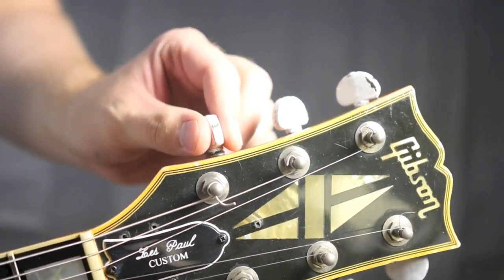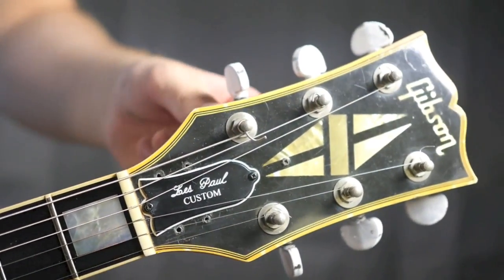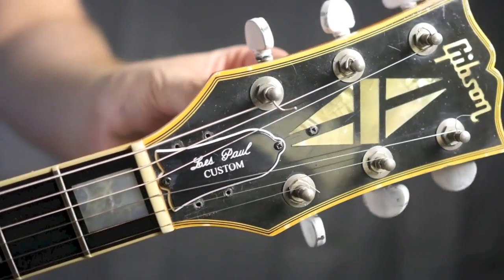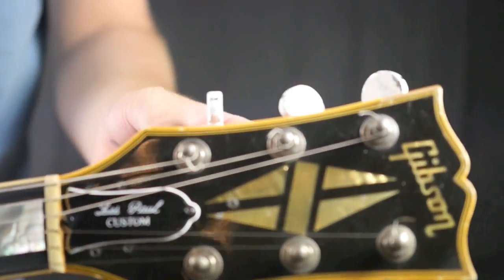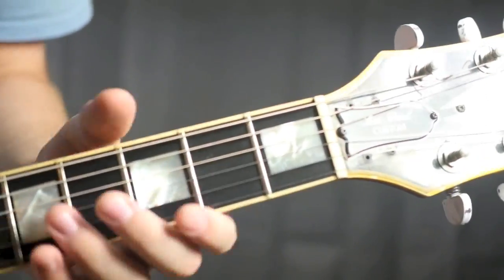Obviously this paint is not going to stay on. You might want to take it to your luthier and go ahead and ream the headstock to let the newer tuners fit. I can't say enough — for 63 bucks those other tuners are fantastic. So that's definitely an option for somebody to purchase those tuners and do that modification.